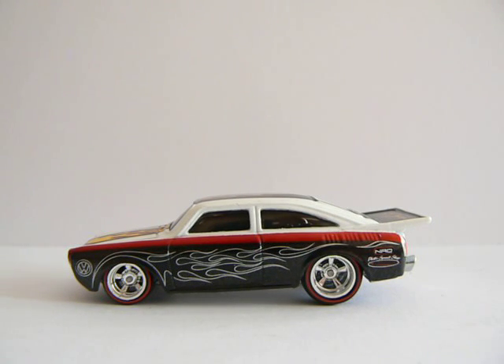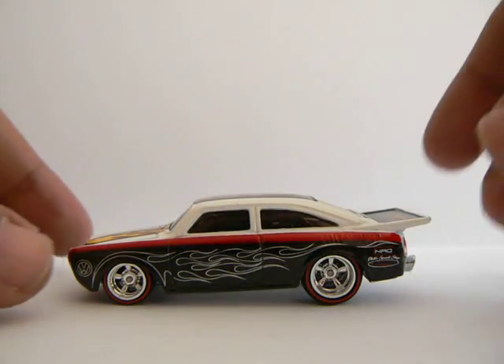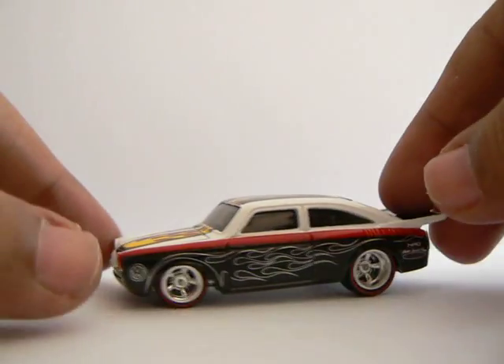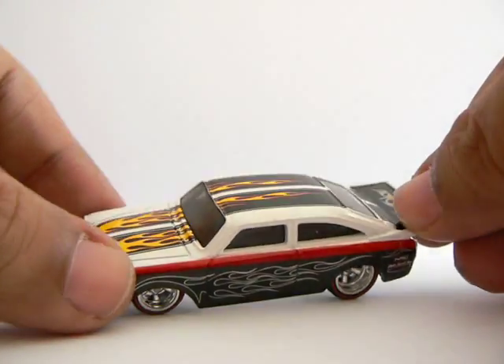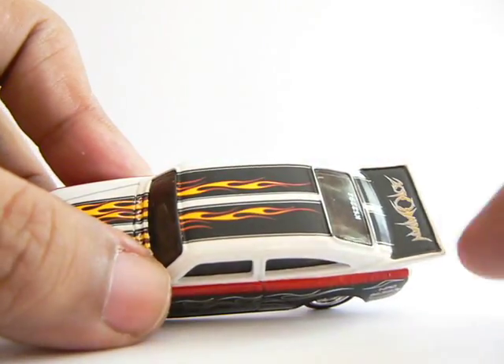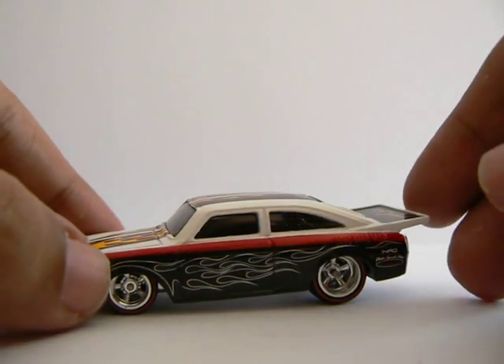Hi, this is the new 210 Japan convention that I just got from eBay. This is the VW fast pack. As you can see, it's got the 210 Japan logo here — always on top.